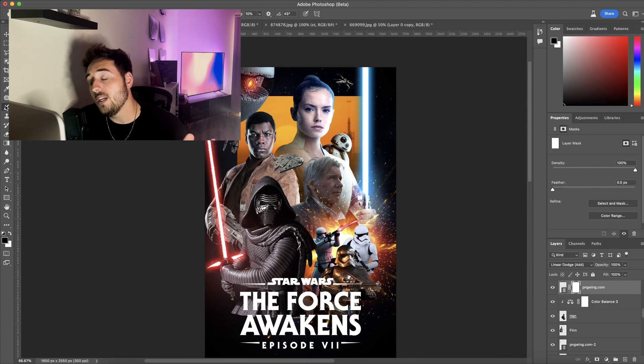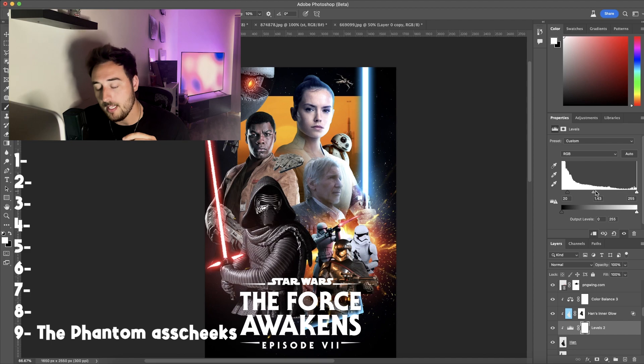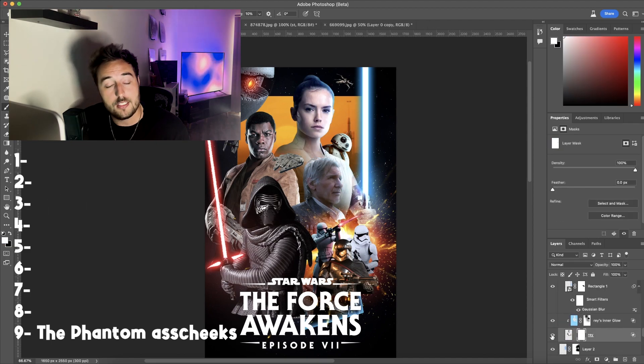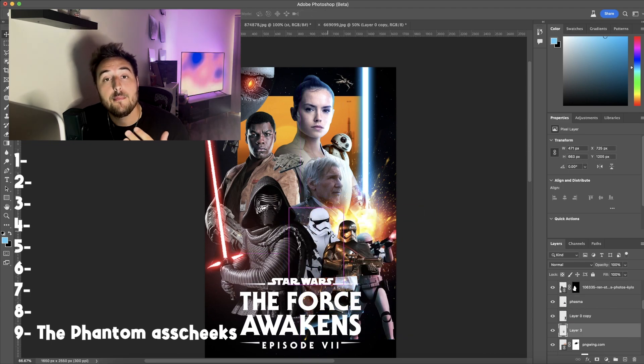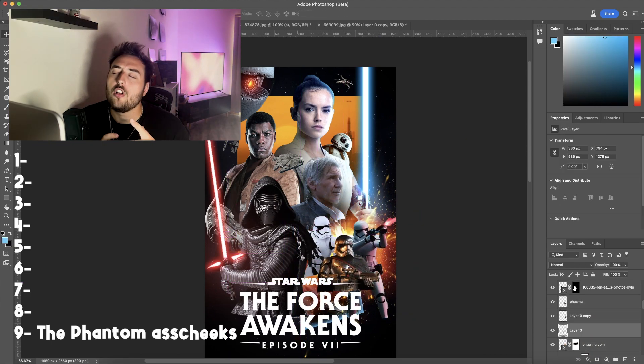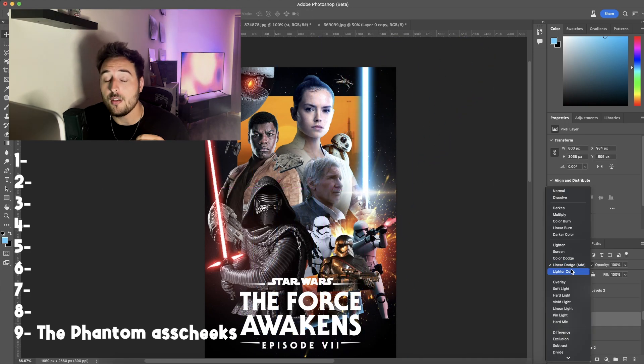Nobody asked, but it's what we're doing, so buckle up. Starting at number nine, at the bottom of the ocean, is The Phantom Menace. I cannot sit through this movie. I don't understand how people like this movie. I think it's so fucking boring up until the final battle. It's a slog to sit through. I haven't watched it since I was a child and I don't plan on watching it again.